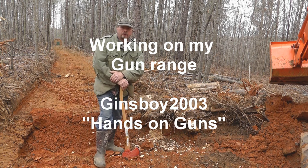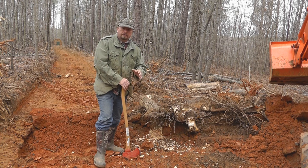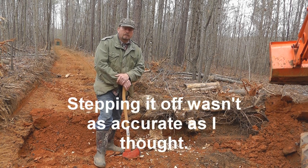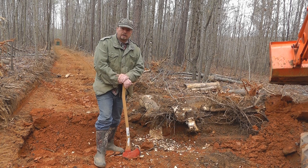Hey everybody, Jensboy2003 here. What I'm working on today is our 200-yard range. My son and I cut a bunch of trees off going back through the woods about 200 yards. When I walked it and measured it before, it measured a lot farther than 200 yards — it's about 205 where I have our berm set up. What I'm trying to do is clear the firing lane down to it.